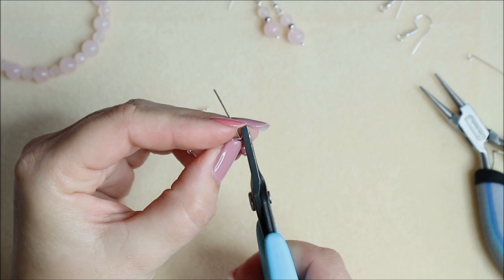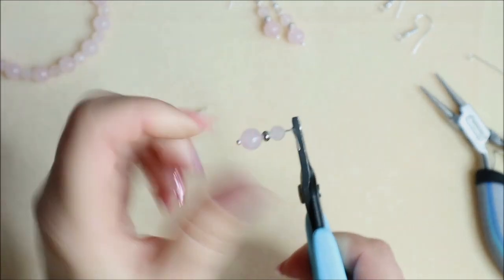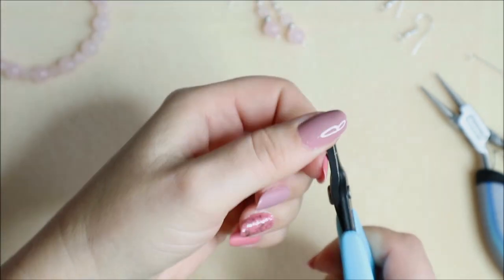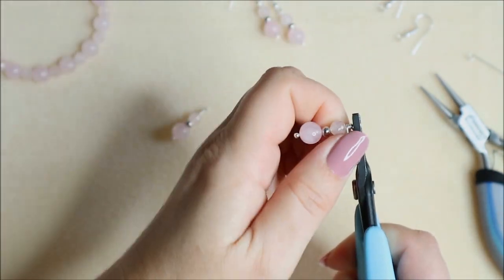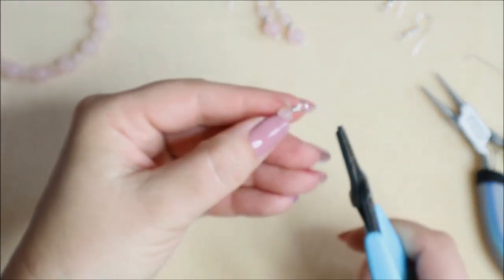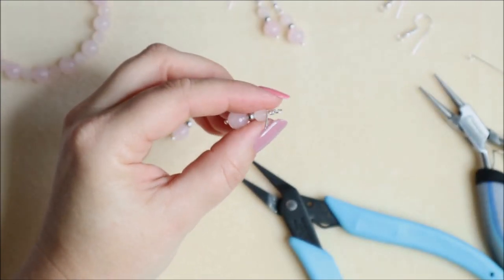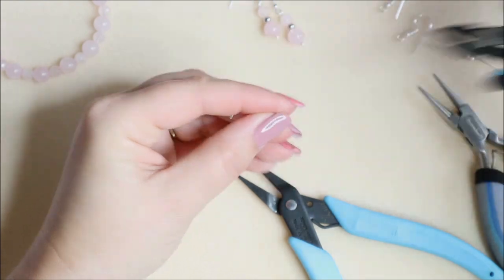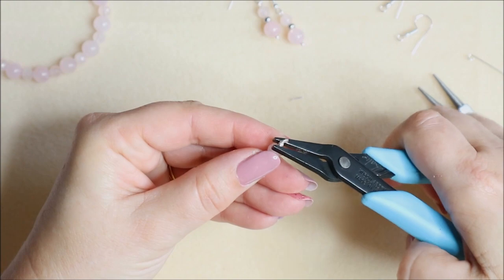Now I can take out my pliers, hold that loop with my chain nose or flat nose pliers, and start running the tail around — wrapping it around the piece of wire that's going through my beads. Because I spaced it out nicely, I know I can get three nice wraps in there. I've got my nice round at the top, then I snip off this little tail end and squeeze in the end to make sure it's nice and neat.